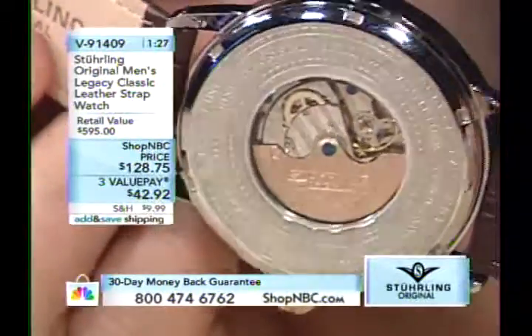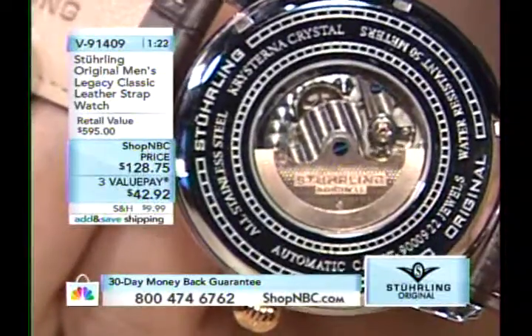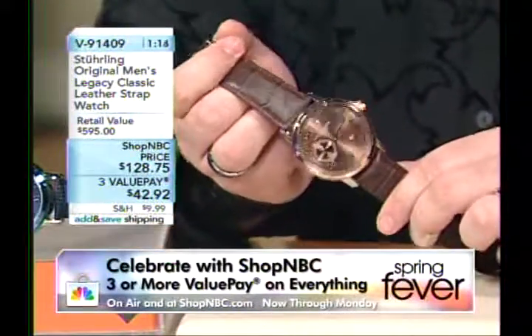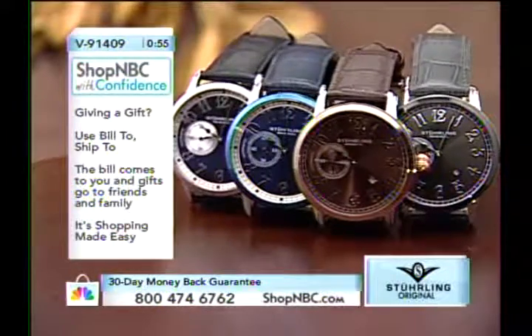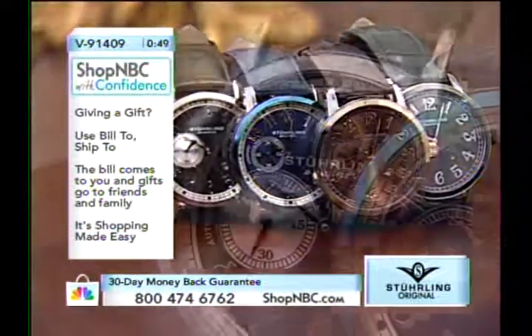The watches are elegant and beautiful. To get into a true mechanical automatic — not requiring a battery, no service intervals every three to five years — for $128, I am flat out flabbergasted. Just a couple years ago this would have been a $249 piece here on Shop NBC. It's a tremendous value.